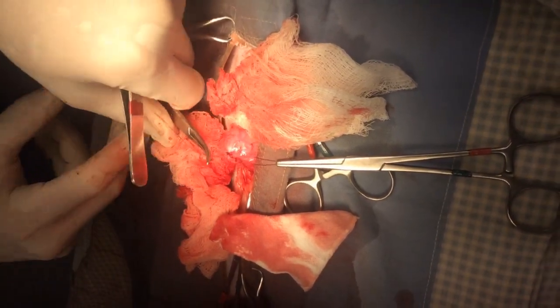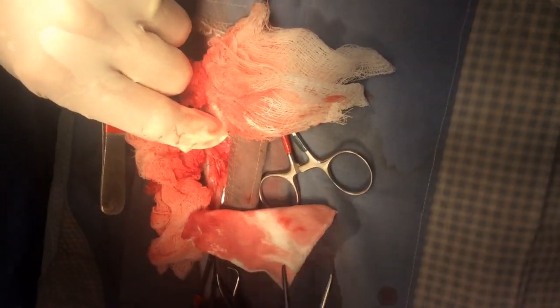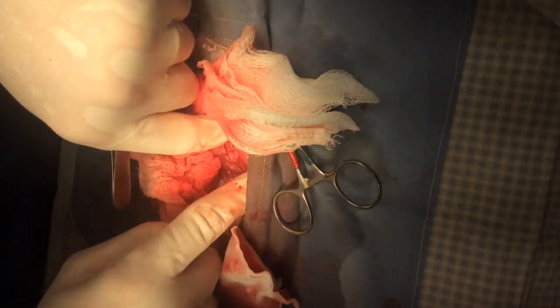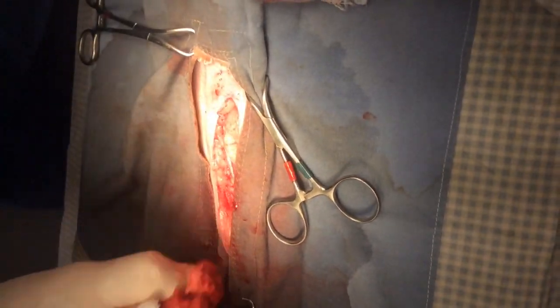Now I'm going to take out my stay sutures and clean up a little bit here, put the bladder back in the abdomen, make sure I get all my gauze out, and then we'll close the abdomen and wake him up.